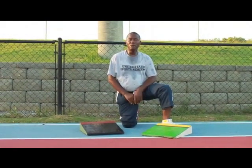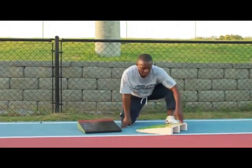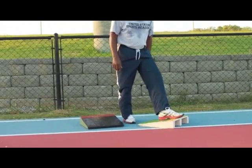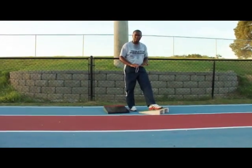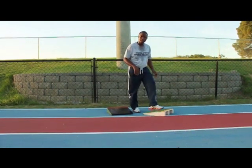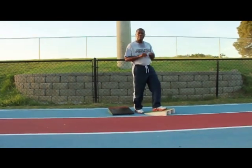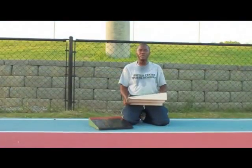When using the board, there were several things I indicated you needed to be aware of. Number one, do not allow the athlete to plant on the top of the board because that could cause the board to slip. In addition, do not put the board on wet surfaces or any surface that can cause the board to move. It should be on a non-movable surface so that the athlete is able to plant and drive up off the board to work on the lift, the flight, and the extension when completing the landing.